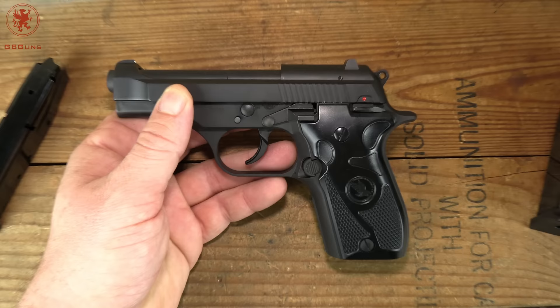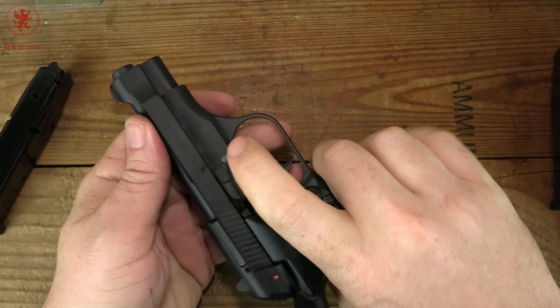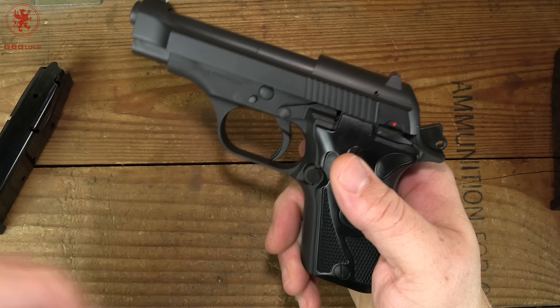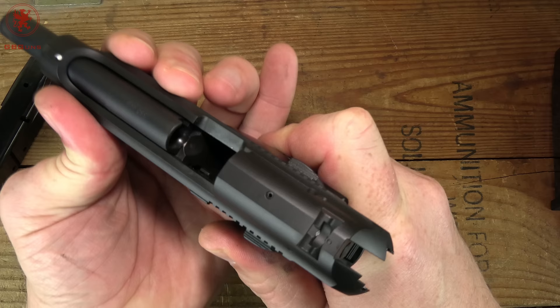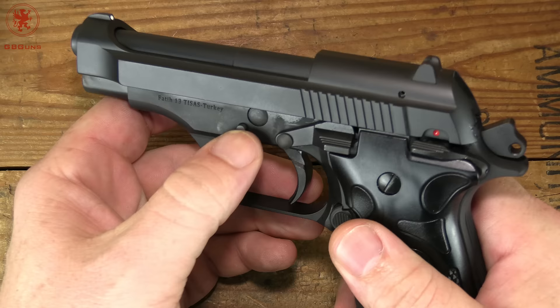To field strip this gun, I want to point out there's a slight variance from what's said in the manual. It refers to pushing a button on the right side of the gun — I found they actually mean the left side. We're going to check for clear, really easy to see with that open slide. Push on this little button on the left side, rotate the lever down, and the slide comes free from the gun.